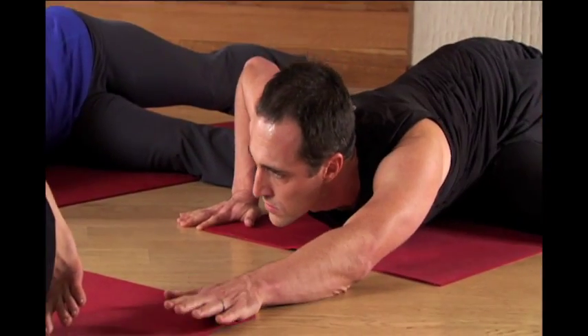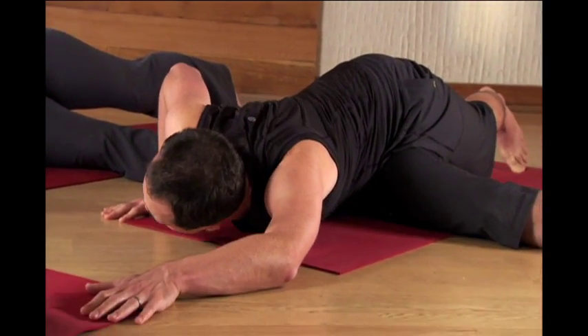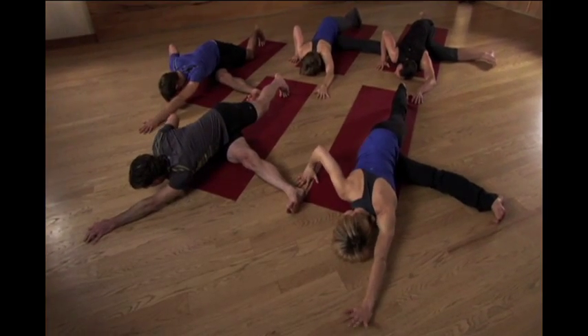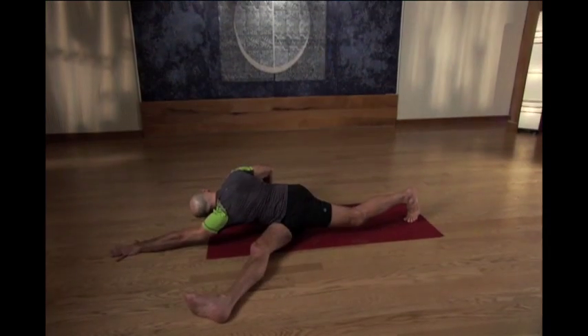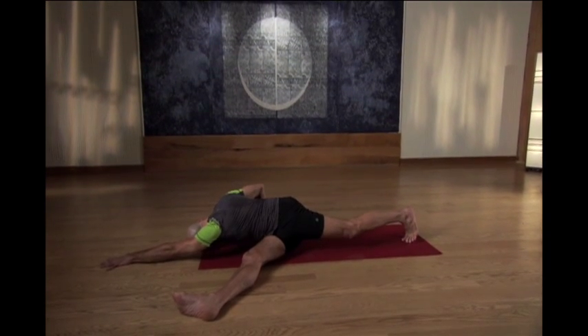Press the right hand into the floor. Twist your navel towards the right side. And exhale, slowly release the head. Let the left forearm stay off the floor by drawing the shoulder back in and extending the arm out as far as you can, pressing the hand into the floor. And then just keep rotating your navel towards the right hip.